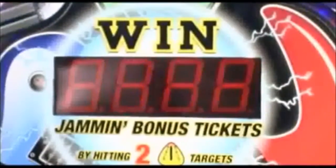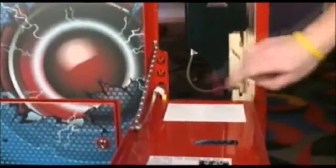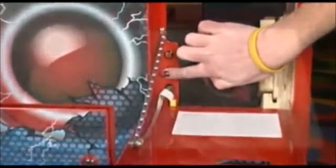This feature is sure to encourage repeat play. Players will really be jamming when they hit a bonus target twice in the allotted time before the wheel descends to its original position — they could win up to 1,000 tickets. Operator settings are available to change the amount of time in the bonus round and the jam and bonus total.